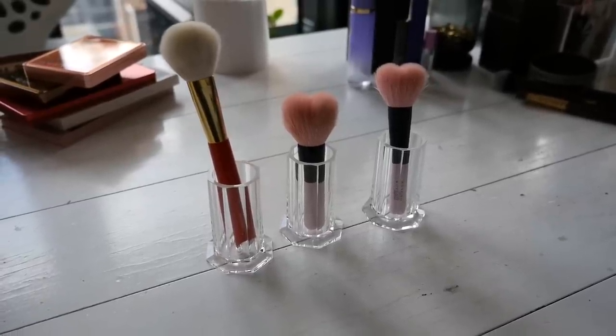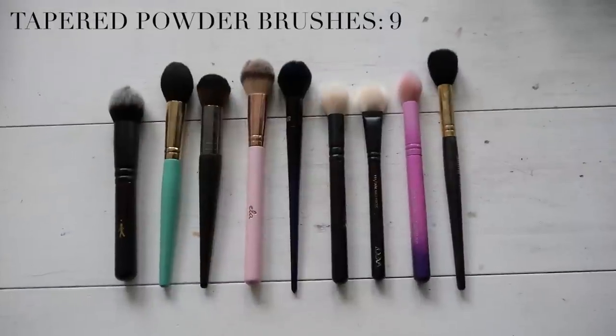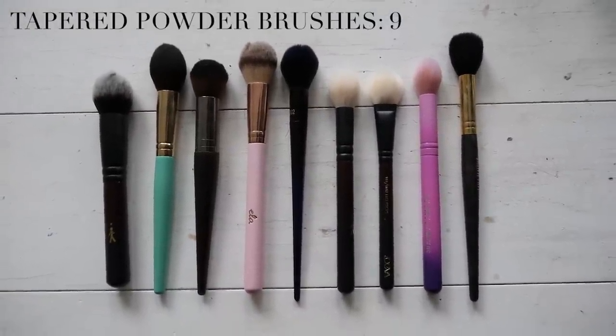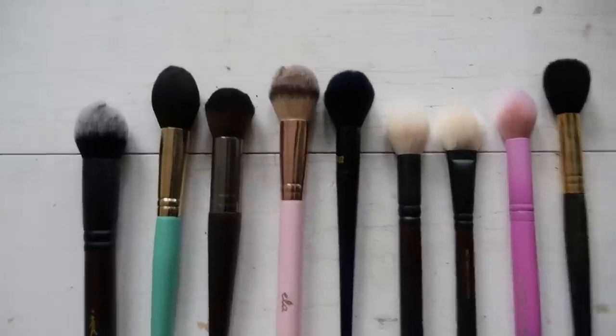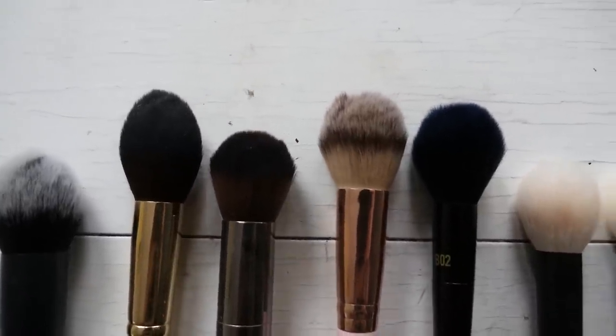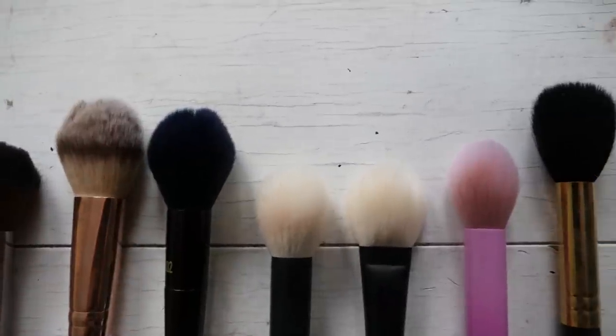For those wondering how I store some of these brushes, I bought these really cute brush holders from Hakuhodo - they do sell them and they're great for displaying brushes. Moving on to some tapered powder brushes, which are great for placing powder in smaller areas like the under-eye area, around the nose, or the center of the face if you want to be more precise. I mostly use these for cheek products or contour products.